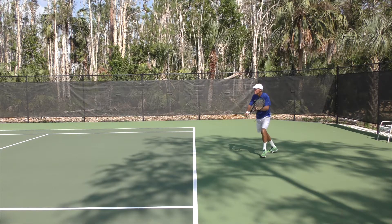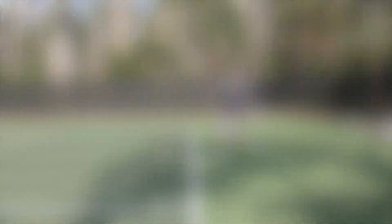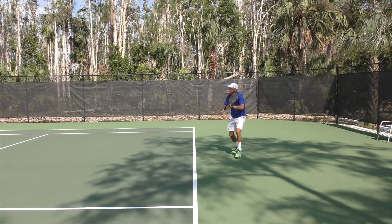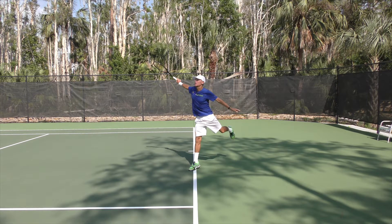Here in slow motion you're going to get a good look at stepping in and getting that racket out front. The ball has just left my strings and you can see there that I've got nice space between my torso and my elbow. Here again — there's the racket takeback, shoulders are turning, now I'm taking a step in and boom — right there again you can see the ball is out in front. I've got good space again between the elbow and the torso. That's really going to help you not feel cramped.